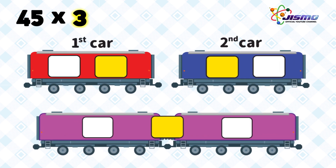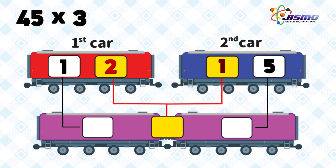First, we multiply 3 by 4 tens. 3 times 4 is 12. Put 12 on the first car, and we multiply 3 by 5. The answer is 15. Put 15 on the second car. Then we connect the first and second cars by adding the numbers on the yellow color windows. The answer is 135.